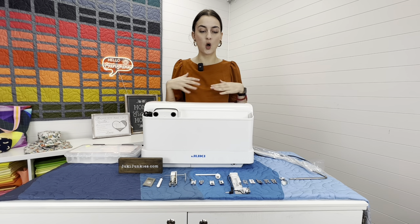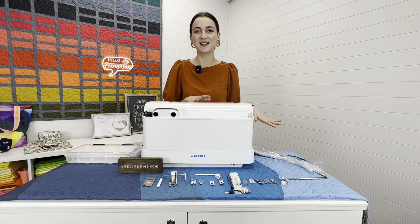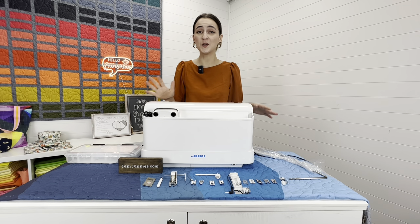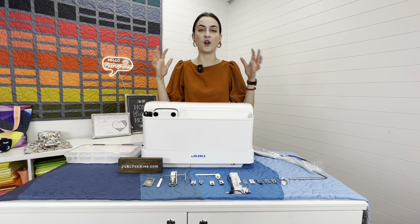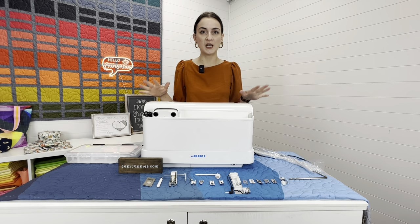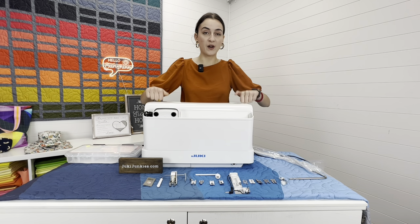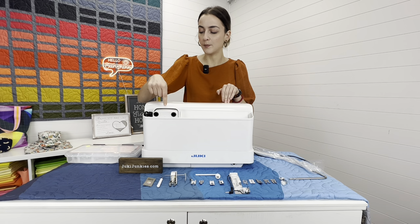Now let's do a quick visual of everything that comes with each machine, starting with the F600. We're also an authorized Juki dealer, so if you're looking for a new sewing machine, parts, needles, or anything you need, head over to JukiJunkies.com — we have blog posts, machine comparisons, and all the machines. The machine cover comes with all three machines and it's very sturdy, with a front compartment for your manual, knee lifter, foot pedal, and power cord.